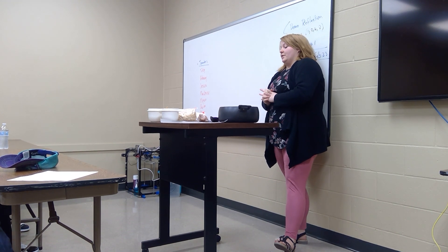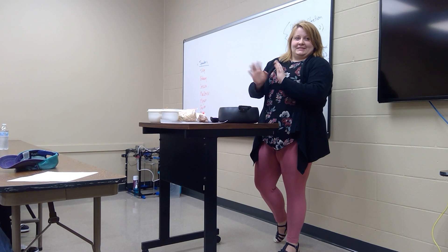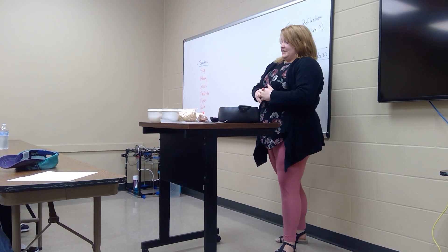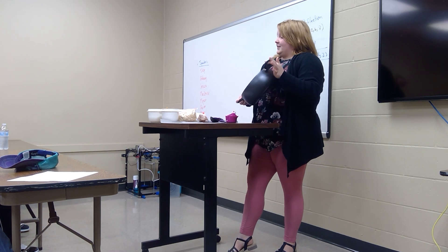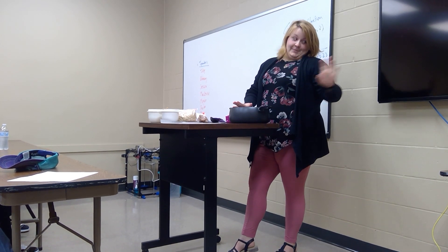Did you know that 'cookies' comes from the Dutch word — which I probably did not pronounce right — but it means 'little cakes.' So today I'm going to show you how to make no-bake cookies. But I didn't make any in advance, so I bought some.